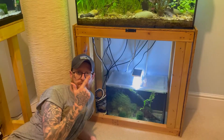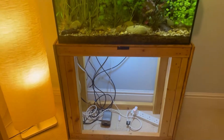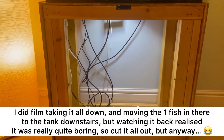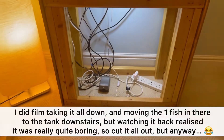Welcome back to the channel. In today's video we are sorting out this little area down here. As you can see, this area is now completely clear - even put a little light in there so we can see what's going on. It looks good to me, wasn't it professional though. The tank is just over here.